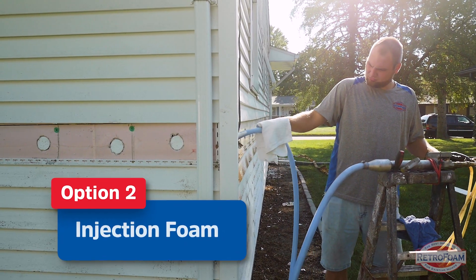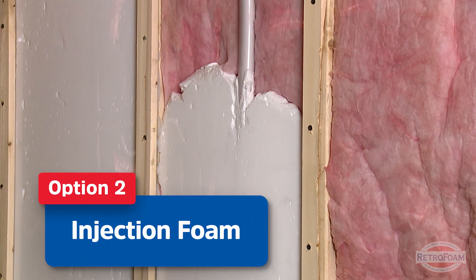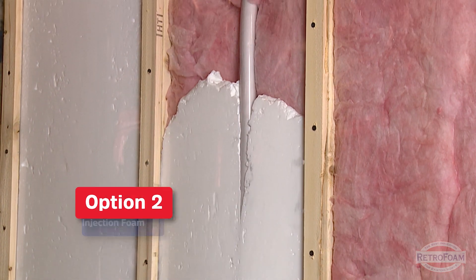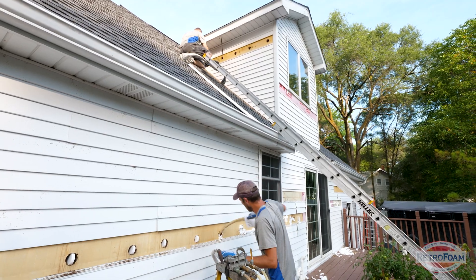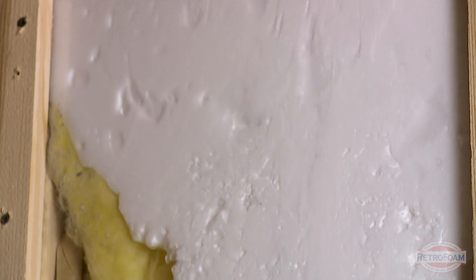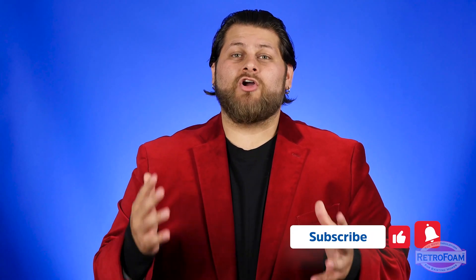Your next option is injection foam. There are a lot of benefits to using injection foam in your exterior wall. One of the biggest ones is that it does work around a lot of stoppages inside your wall — plumbing, electrical conduits, things like that — better than cellulose. Another advantage is that it is air impermeable, so it can supply an air seal. One downside is that the cost for injection foam will be higher than cellulose, so keep that in mind.